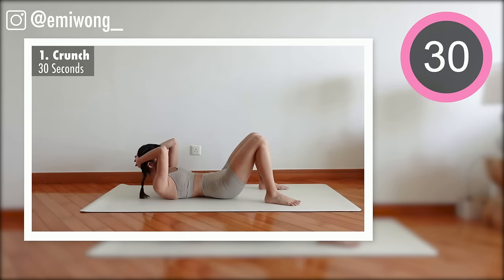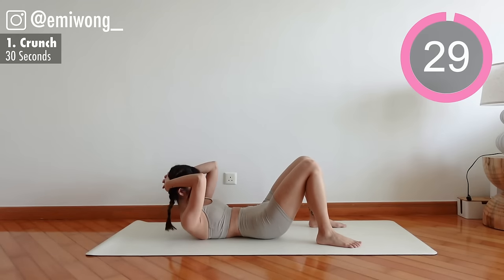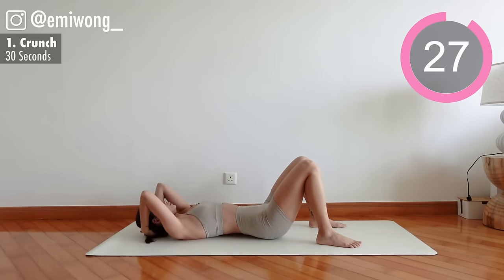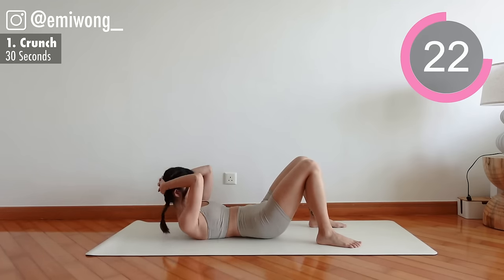First exercise: crunch. Curl up your midsection like a shrimp, then hold and squeeze your abs for a second at the top. Activate that belly burn.